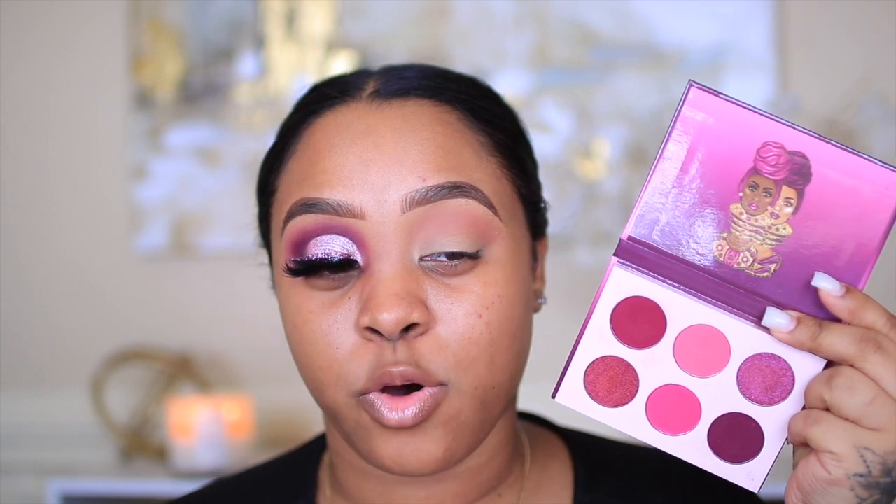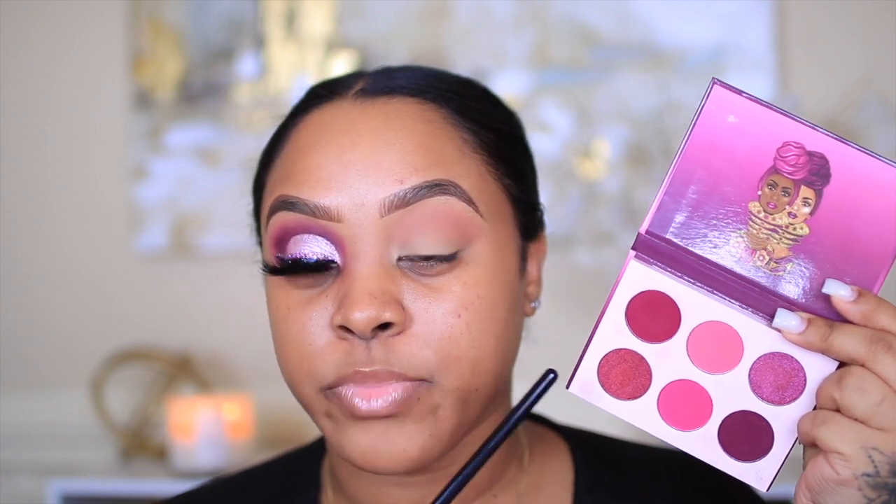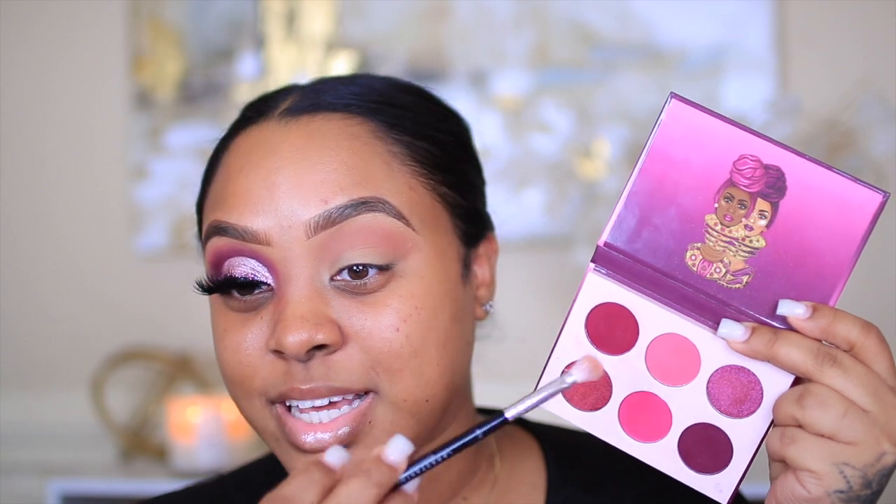The next palette I used to create this look is the Juvia's Place Berry palette. I really love Juvia's Place palettes — the shades they have are so me. I love the deep reds, deep browns, deep oranges. I actually ordered two more palettes and two of their concealers from Ulta last night because I really want to try their concealer. If you guys have tried Juvia's Place concealer, please let me know down below — I heard they're very full coverage, and their foundation sticks are very nice.